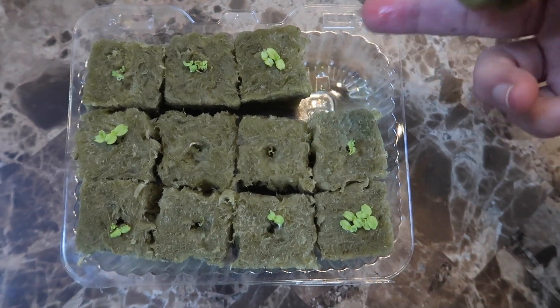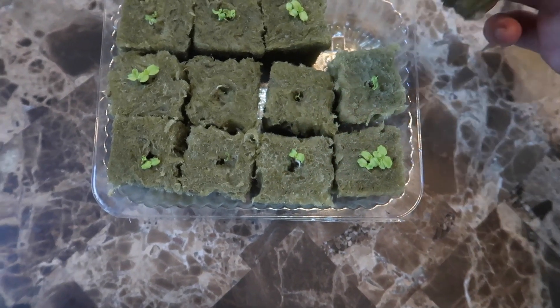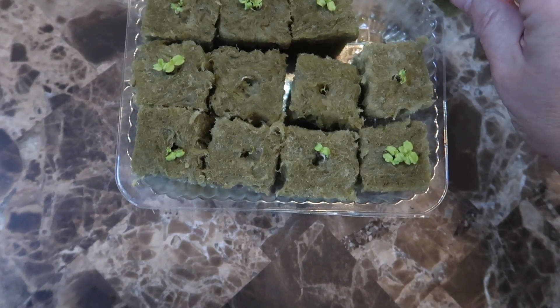Every day I add water to the container. Up until this point I've been using just regular water, but now I'm going to introduce hydroponic nutrients into the water to give the growing seedlings some extra nutrition.